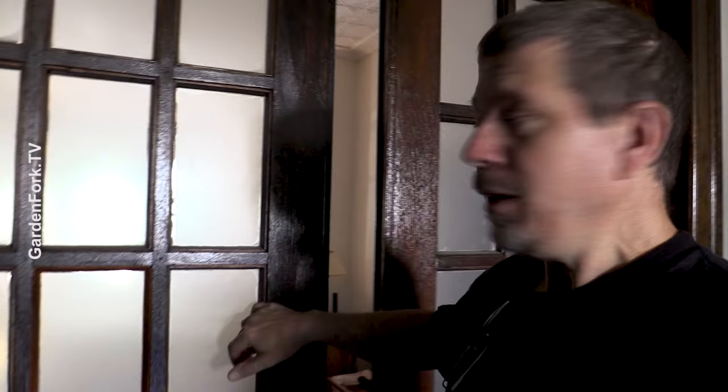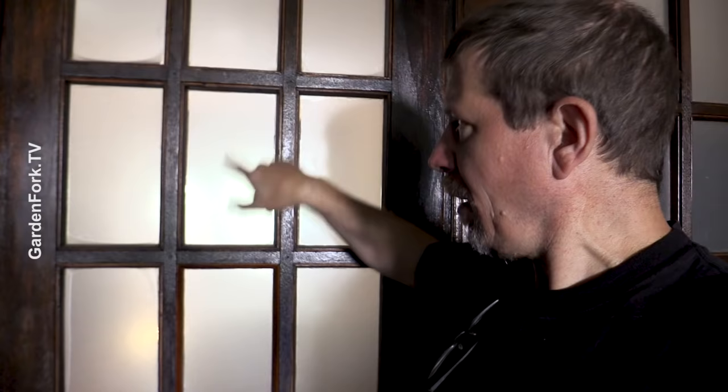These are the sliding pocket doors that I frosted with the film. The film is much more resilient — I can run my finger on it, no big deal. But it's more work to put on, and the window glass has to be absolutely clean. If there's any polyurethane or stain on it, the frosting film will pull up. But the film is more bulletproof than the spray-on stuff, while the spray-on stuff is a lot easier and faster.